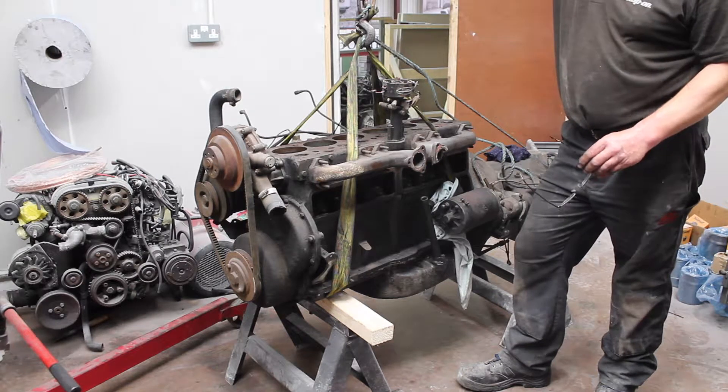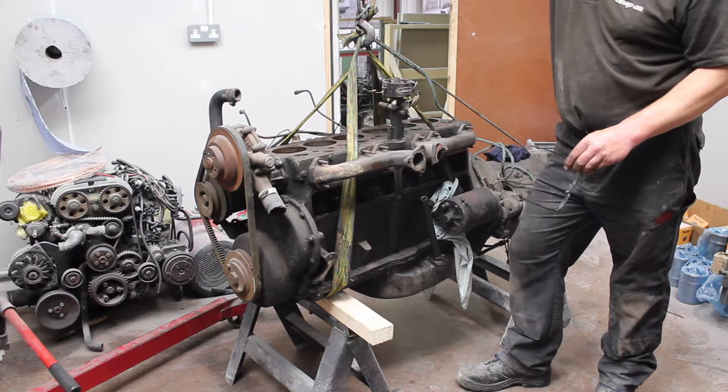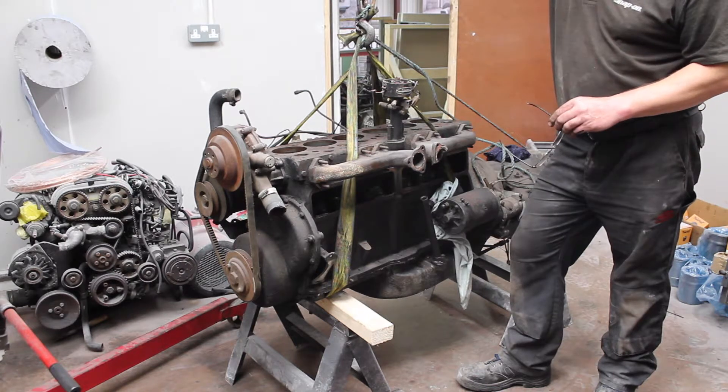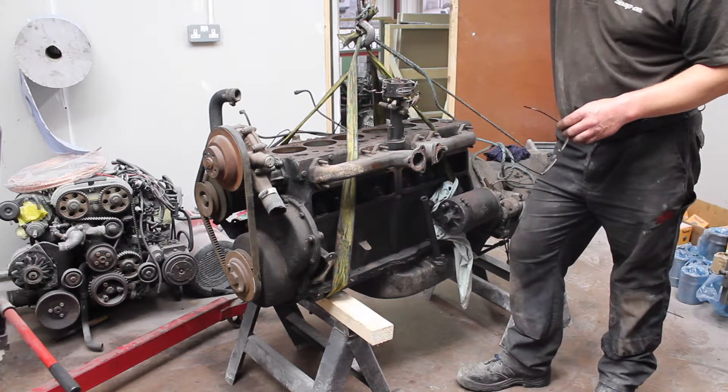We probably won't cover much of this on the strip down, but we will cover it all on the rebuild as everything's going back in, and we will explain the processes that it's gone through, including sending the block for dipping to clear all of the waterways.